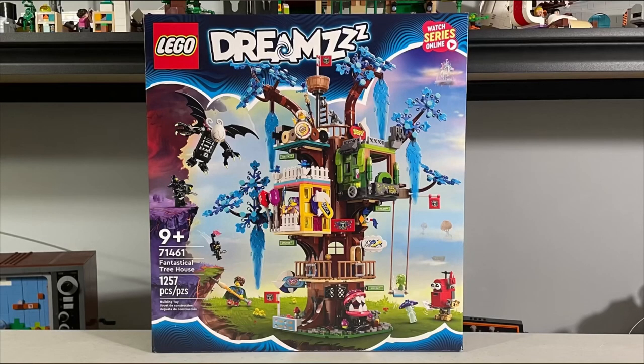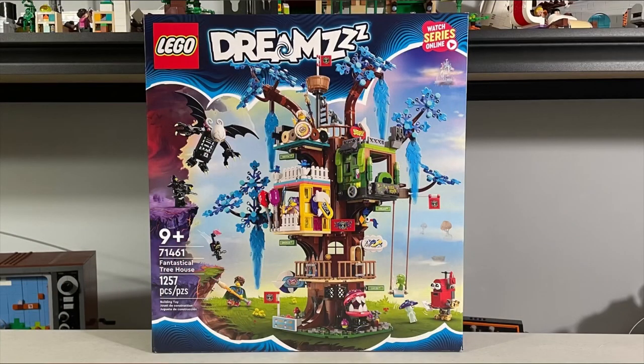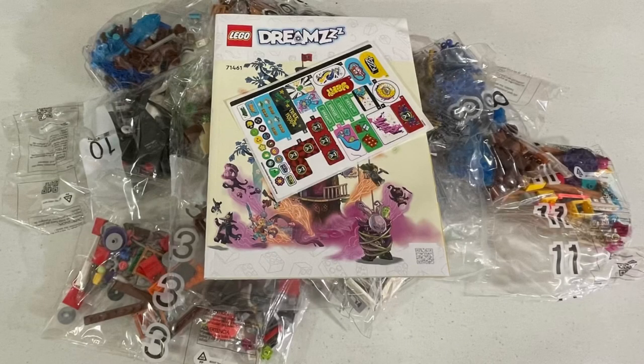Welcome back to Books and Rock. Today we're doing a table reopening and reveal of the Lego DreamZzz set 71461, Fantastical Treehouse. It comes with 1,257 pieces, 4 minifigures, and a few extra characters. This set comes with 11 bags, a pretty decent-sized instruction manual, and a big sticker sheet.